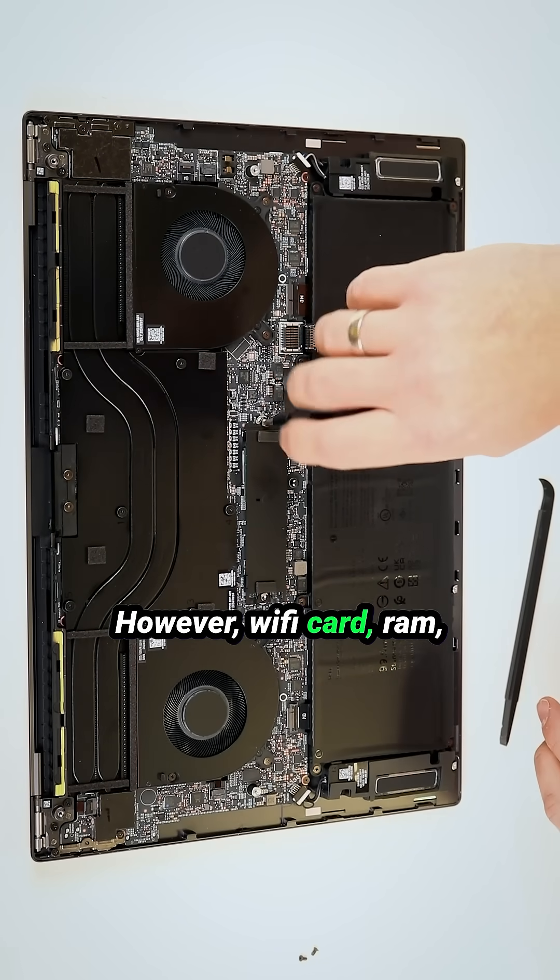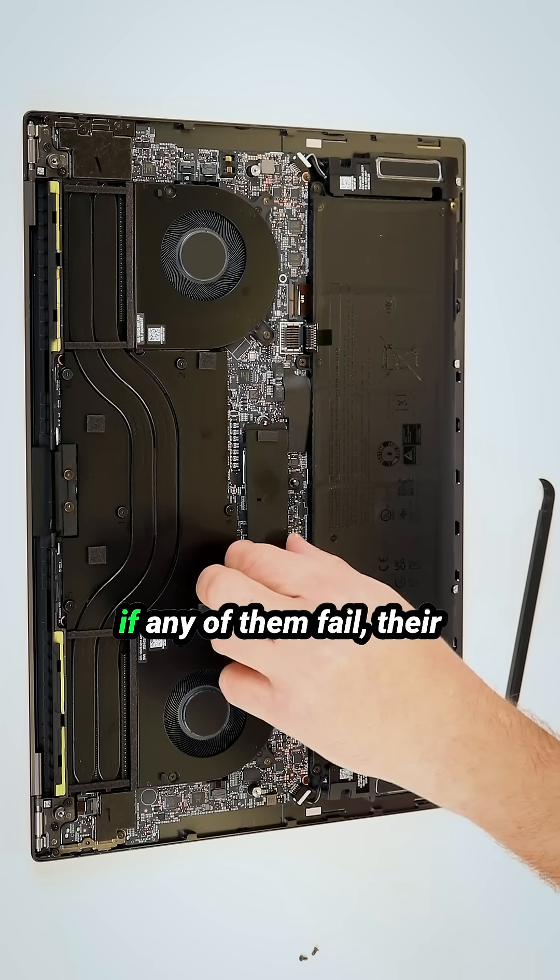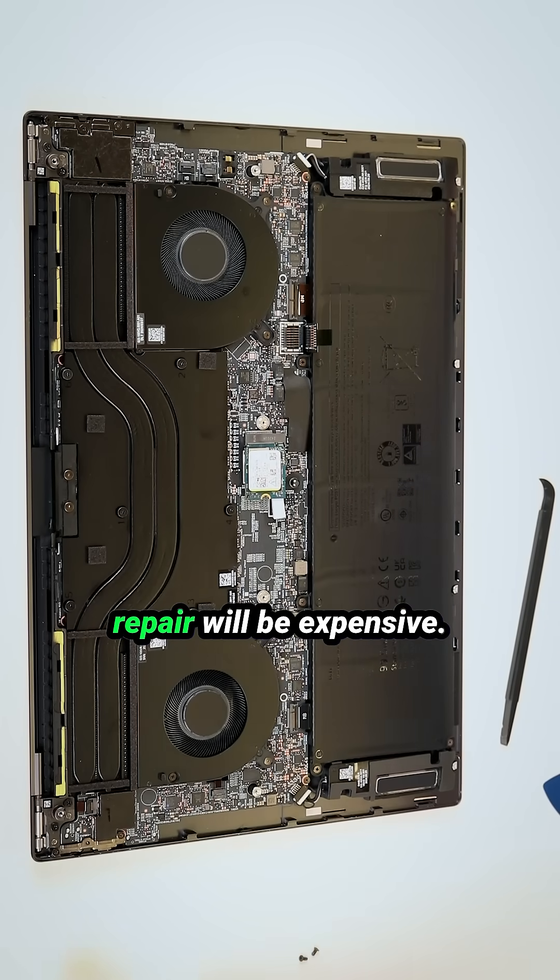However, the Wi-Fi card, RAM, and external connectors are soldered, meaning if any of them fail the repair will be expensive.